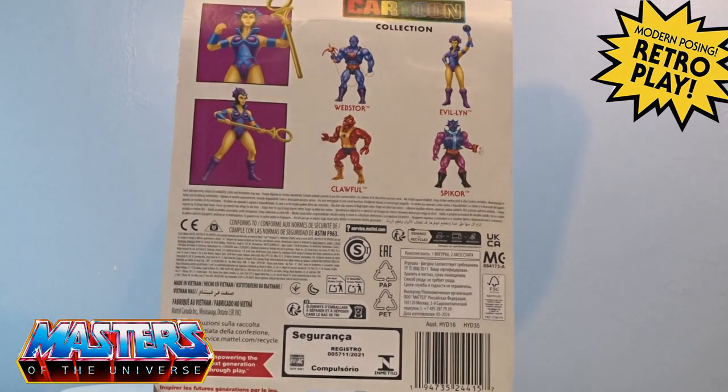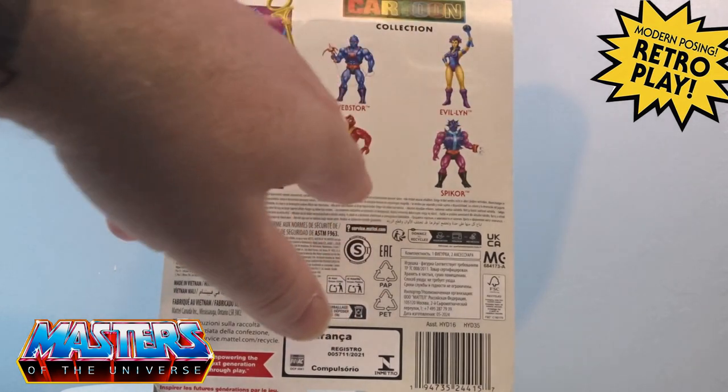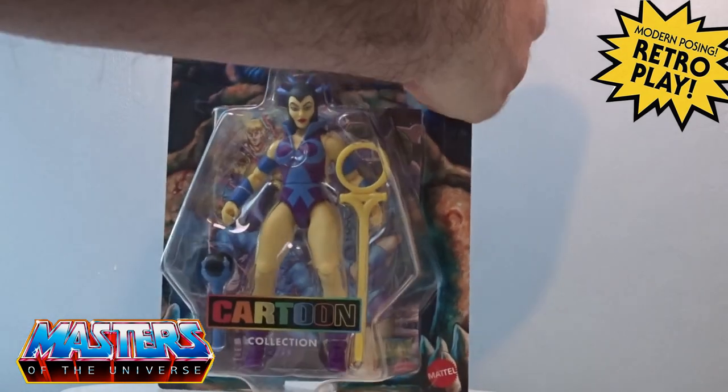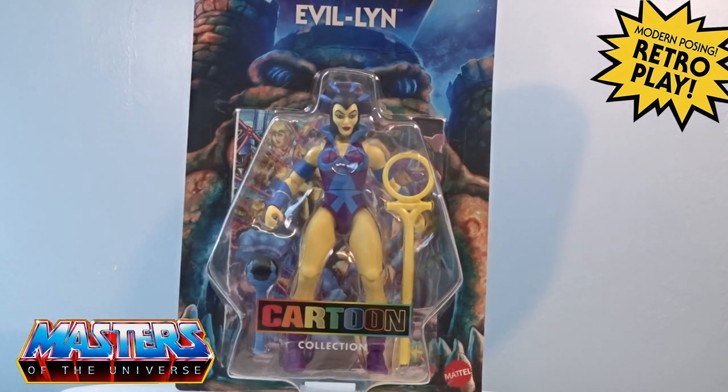You've got the little cross-sell cells again - it doesn't have any writing there but it tells you all the other figure waves that have come out as well.